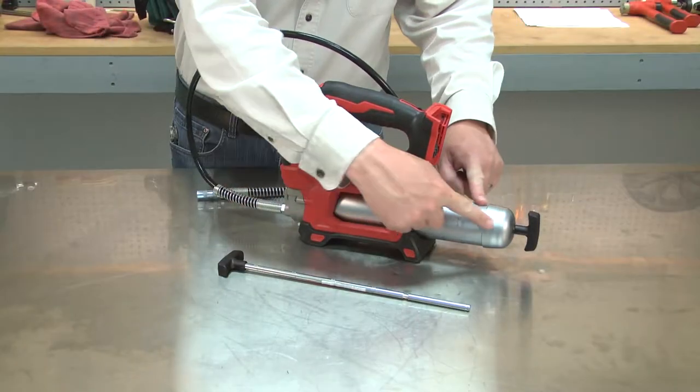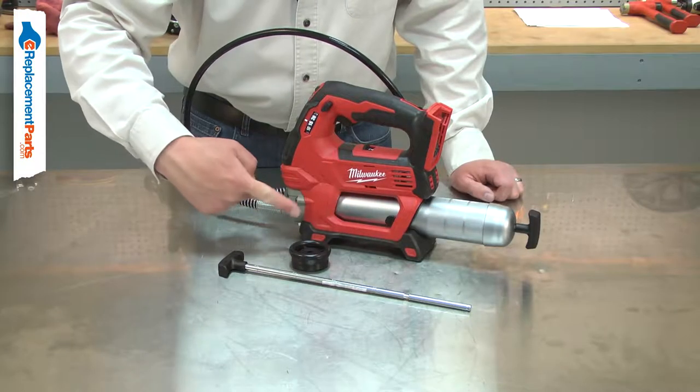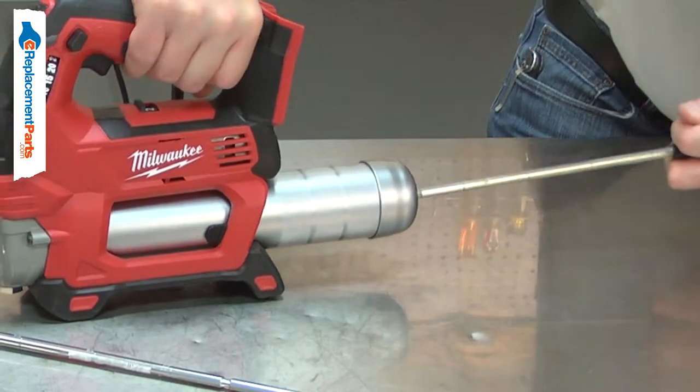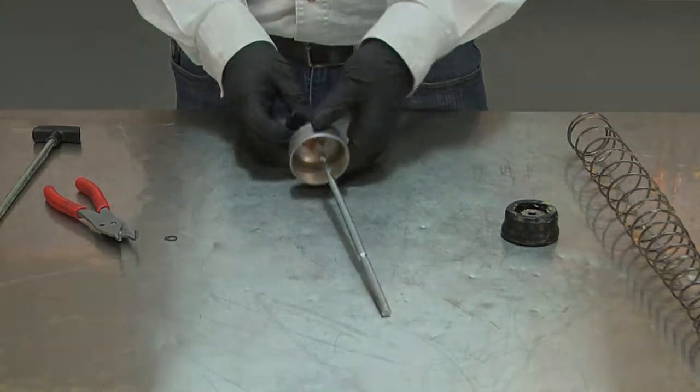The plunger rod is part of your grease gun's barrel assembly. The rubber seal is attached to it, which pushes the grease into the pump. The most common issue with the plunger rod is that it becomes accidentally bent. Replacing the plunger rod is a repair that you can do yourself, and I'm going to show you how.